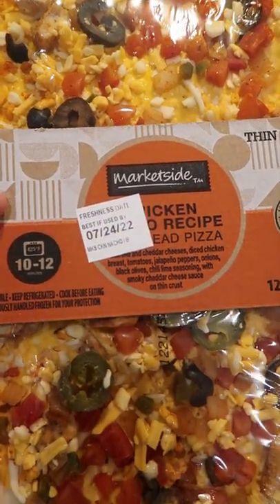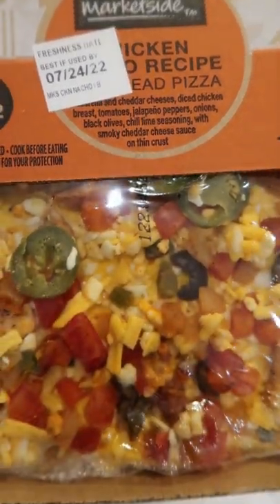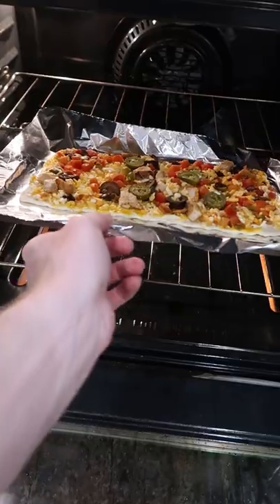Walmart's got even more of these refrigerated pizzas to try, so I'm back. This is the chicken nacho flatbread pizza. I'm not really sure what to think of this — it's just got some chicken and veggies and nacho cheese on top of a crust. Let's get baked.